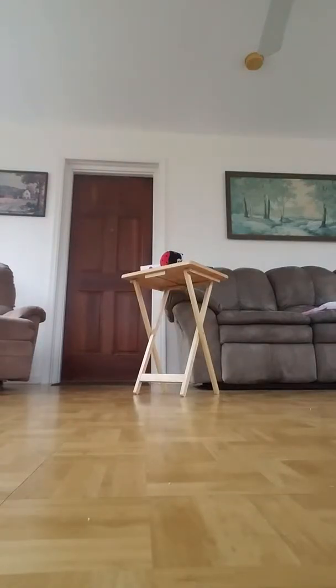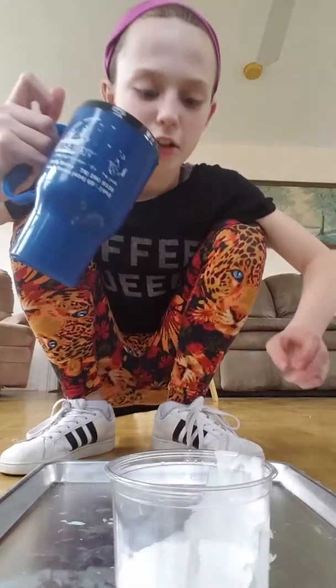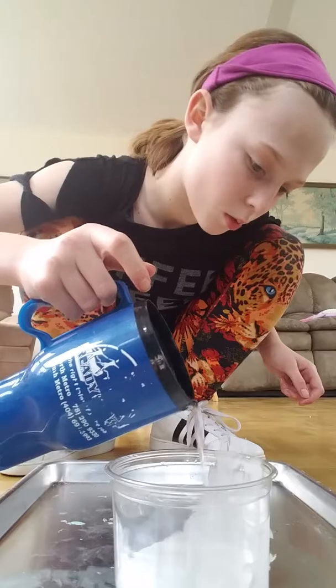Now let me just fix this and find the cap of my glue. The next ingredient is water. You probably want to put a little less water than glue.